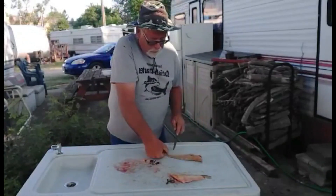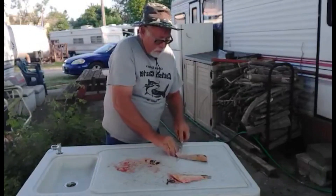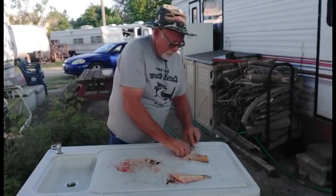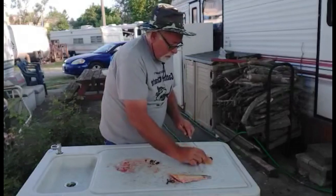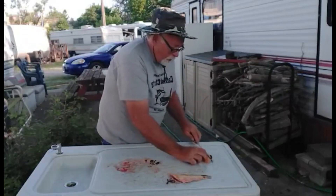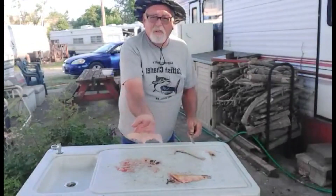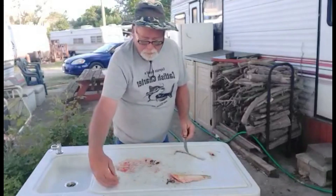I put my thumb on the skin, take out this little bit of ribs right here, and you've got a nice neat fillet — no bones, nothing but meat.